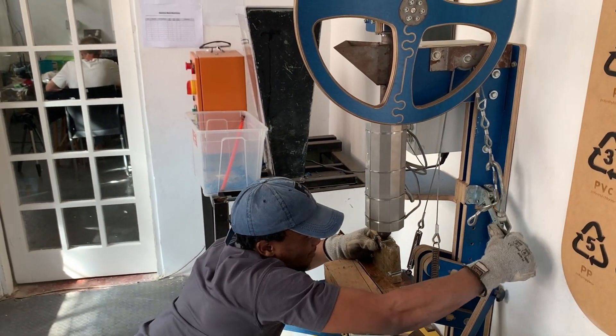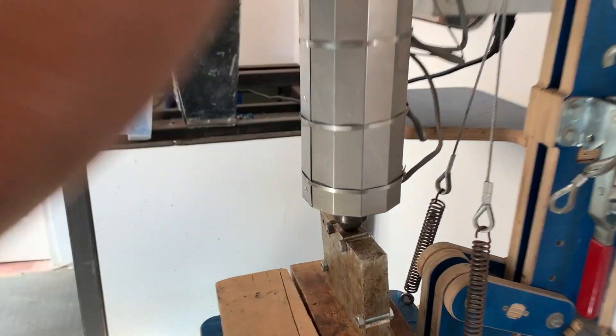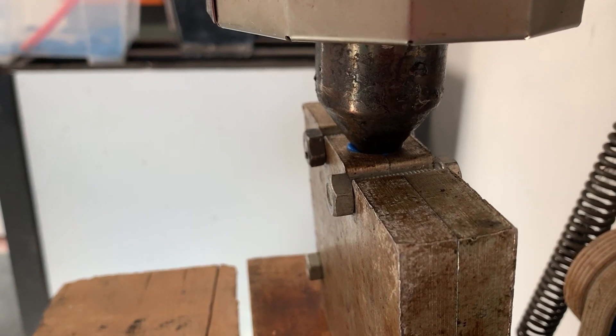We heat the molds up in order to get a good surface finish. The mold gets inserted and turning the wheel can produce up to two tons of pressure, which creates decent parts.